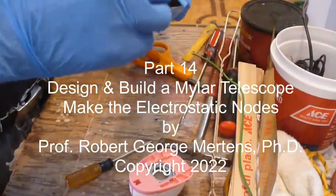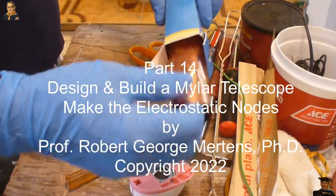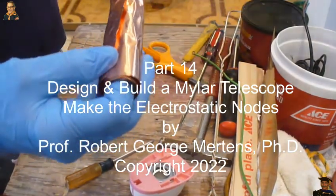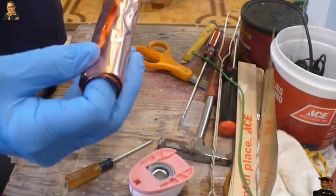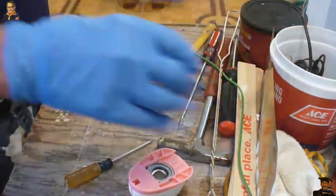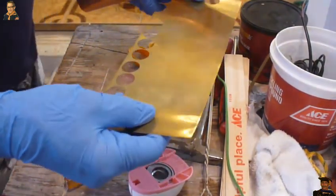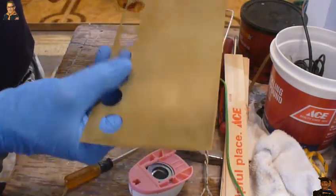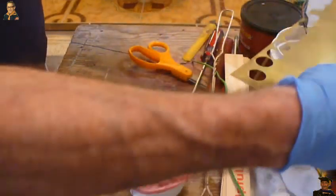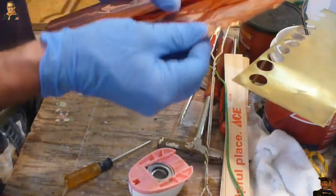If you ever need to make high-voltage electrostatic nodes, it starts with a piece of copper — like this rolled piece of copper, which I picked up at the hardware store. You might also find it at a hobby store. Or, this one is made out of brass, but it's a little more expensive. You can see I've been poking holes in this one. There were a few brass electrostatic nodes, but if you ever need to make high-voltage electrostatic nodes, this is the way to do it.